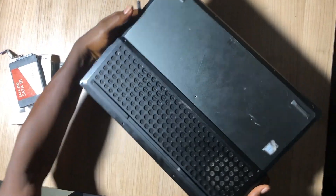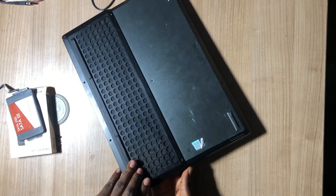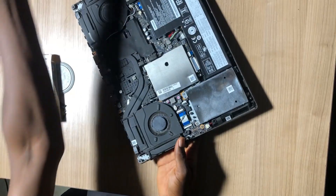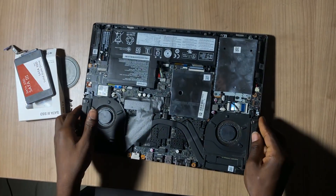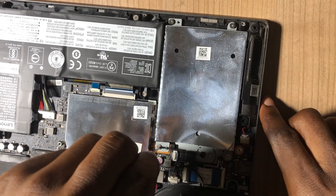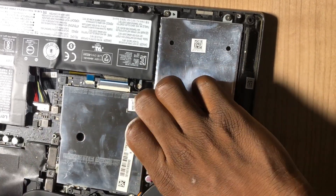You have to pull it from the side. You can use something like a guitar pick or pry tool to pull it out, or you can use your screwdriver — but make sure you're careful. Pull it from the side, left to right from the back. Once it's open you can see every part, including where you have to insert the SATA HDD drive. I have to loosen the four screws holding the SATA drive.